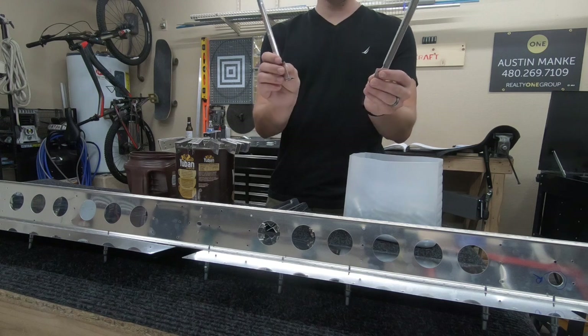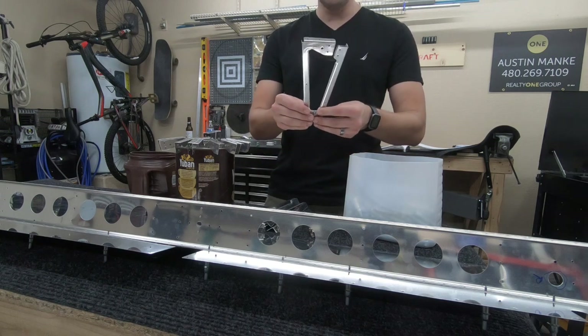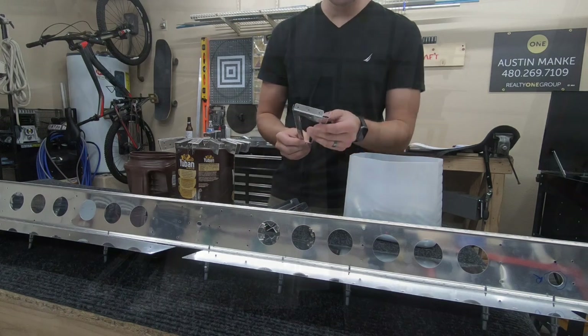Cut out the middles, and now we're going to clico them back together, which brings them in tighter. Then you get these clico'd onto the skin surface and that spar.